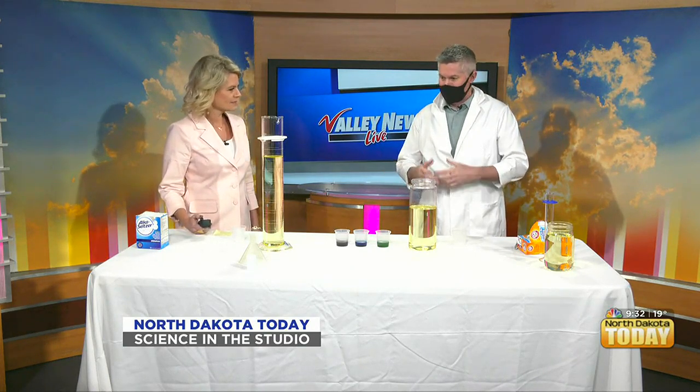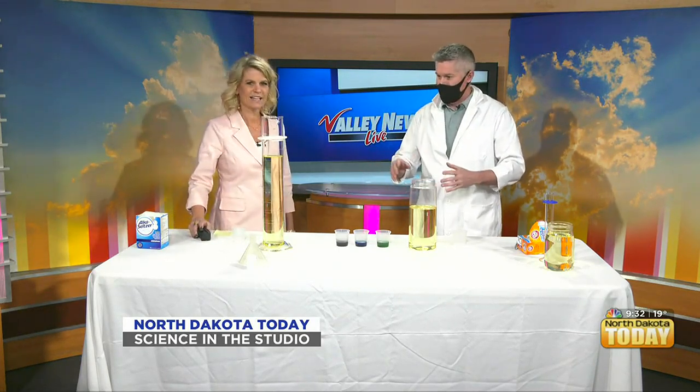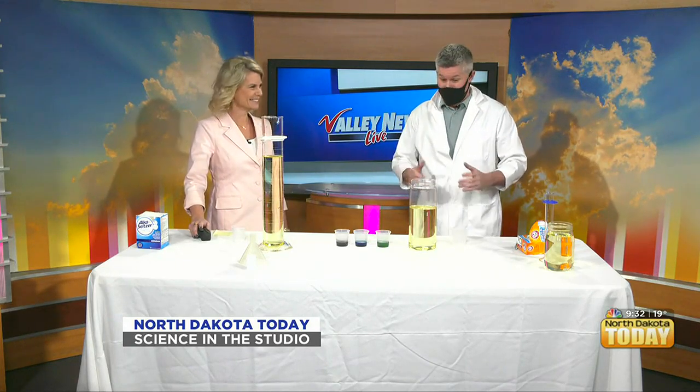So what are we going to make today? We're going to take some common household items and mix them together, and we're going to see a chemical reaction happen. A lot of the kids from the 70s and early 80s are going to recognize what this looks like. It's pretty exciting, pretty fun — you can literally stare at this for minutes. It's kind of visually stunning.